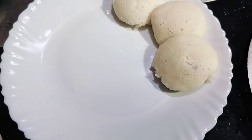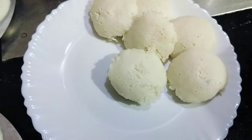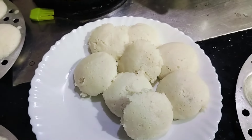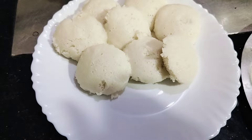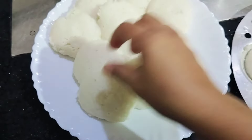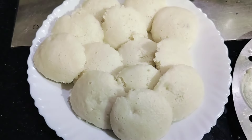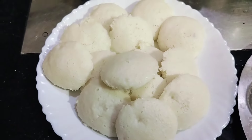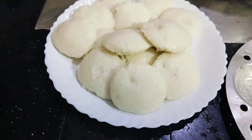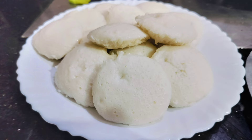Hi friends, welcome to my special vlog. Welcome to this recipe. This video will be made possible in the beginning. Please skip this video. Subscribe to my channel. Please visit our channel.